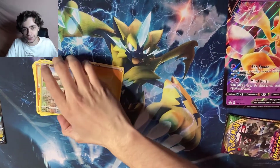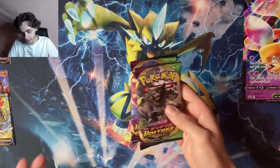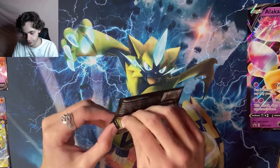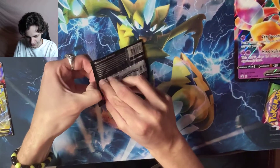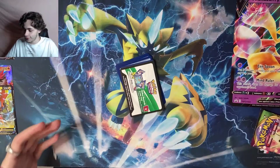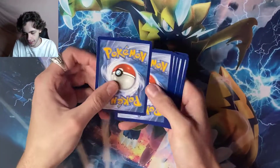The reverse rare looks awesome and the Tapu Koko V is insane. That is Sword and Shield base set — let's see what we get in Vivid Voltage. Opening the pack — I played Sword and Shield quite a bit actually but I don't know how to pronounce all the new names very well. Another gray code card — here's that code for you guys, first come first serve.